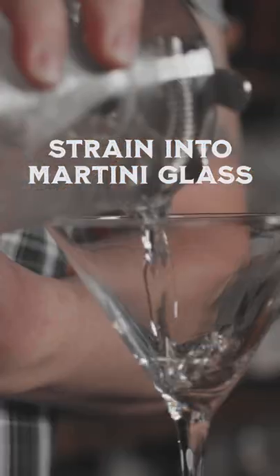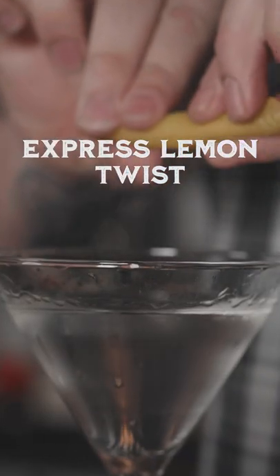Next, we'll strain into our martini glass. Then we're going to express a lemon twist over it. There you have a Vesper Martini.